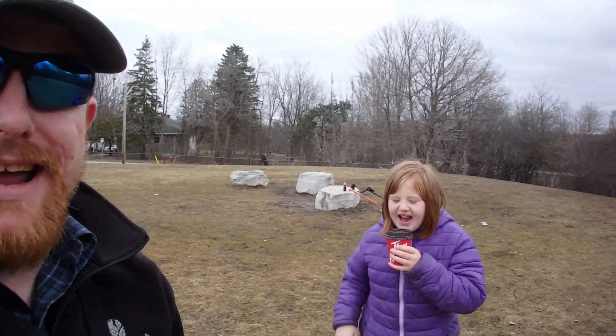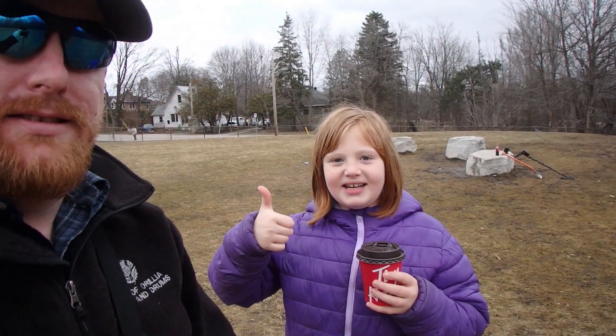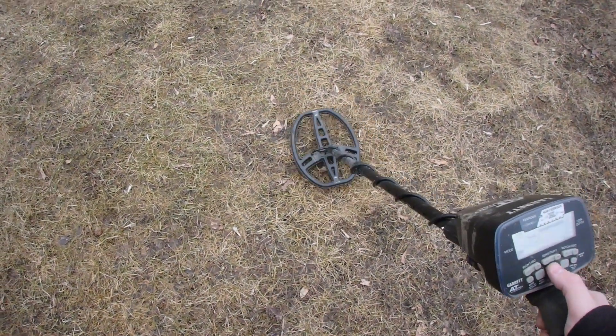Hey everyone, J3B here. I know what you're gonna say — you should be self-isolating. Well, I am. There's nobody here except for Sharon, but she lives with me so that's okay. Hey Sharon, you gonna say hi to everyone? Hi! What are we doing today? Metal detecting! All right, let's get to it.